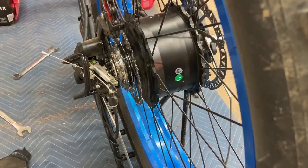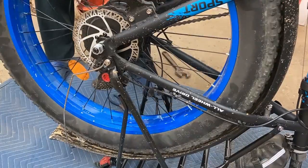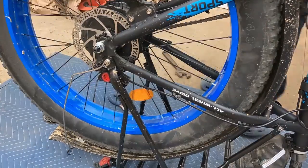I just did something to my brand new bike that changes everything. I don't know why they don't do this from the factory. Stay tuned for this episode. Hello everybody, Papa Blue Shirt here.